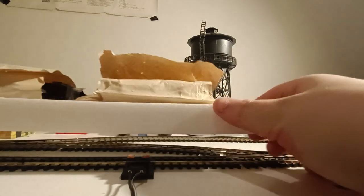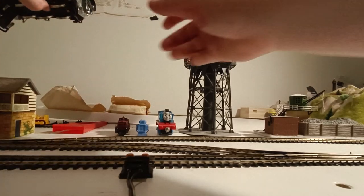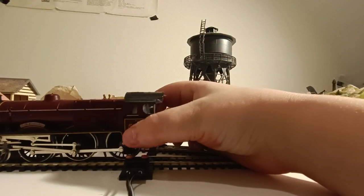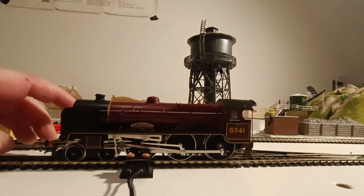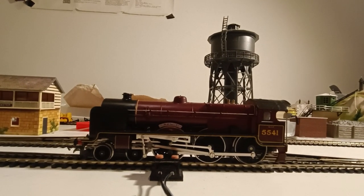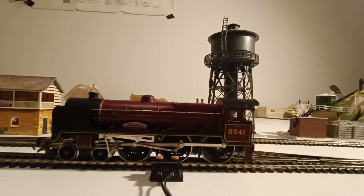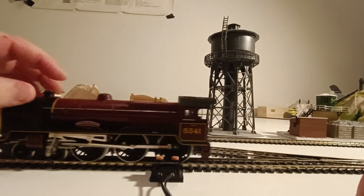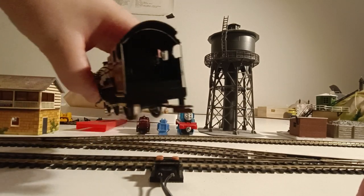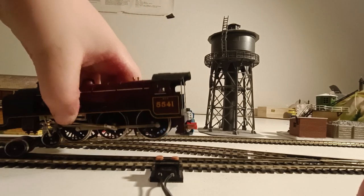Let's get into the locomotive. I'll place this here and grab it. Here is the locomotive itself — it's a tender-driven model. There's a little bag in the cab with figurines, which is always a nice touch. And if you can see it, there's also a cab interior, which is very cool.